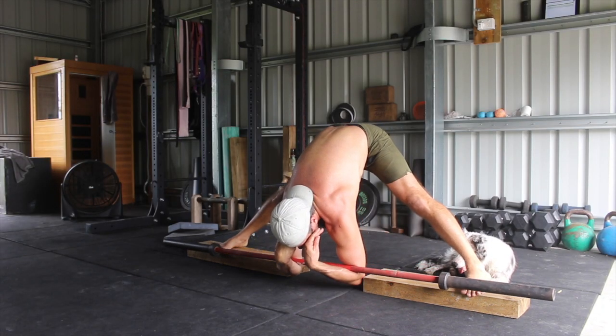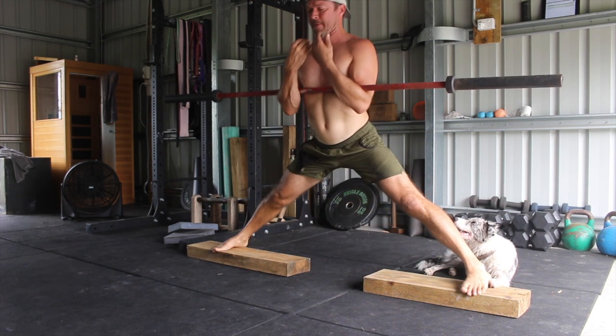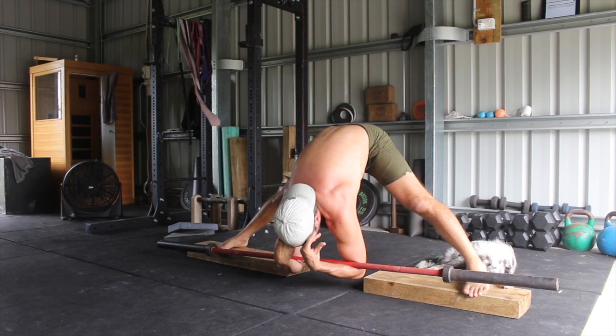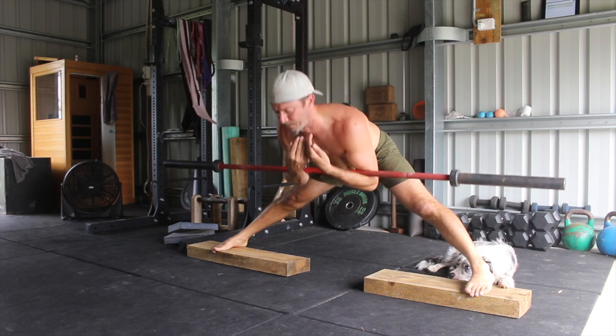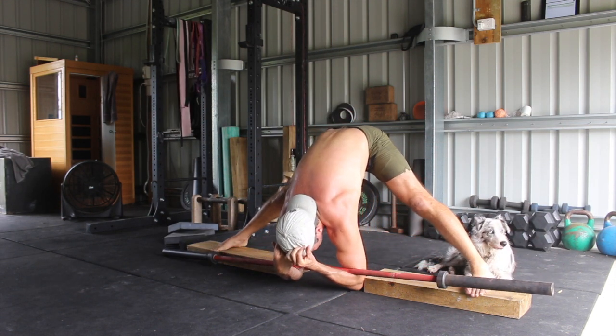Recovery involves managing the central nervous system, and this depends on the type of training you're doing. When intensity goes up and you lift heavier weights, it places a bigger demand on the nervous system. Strength and flexibility training places a bigger demand on the CNS. With hypertrophy training where volume is high, we can potentially add more frequency because it's not as demanding on the nervous system. DOMS is a sign of muscle damage — the muscle heals much faster than the nervous system. It takes six times longer for the nervous system to recover than the muscular system. That's why during heavy strength training we take longer rest periods between sets.